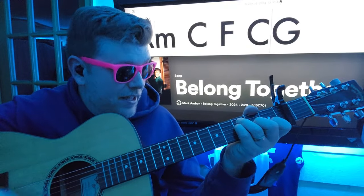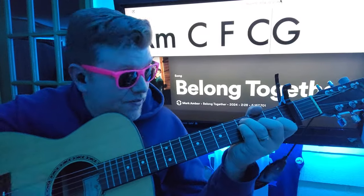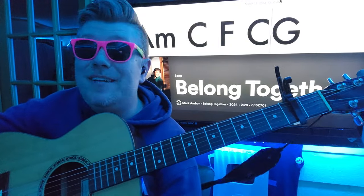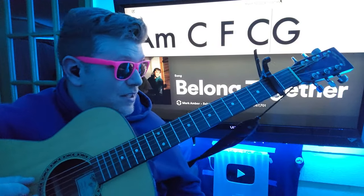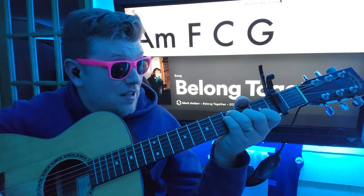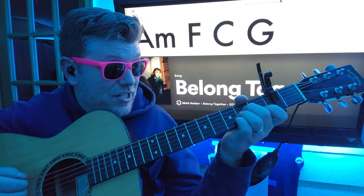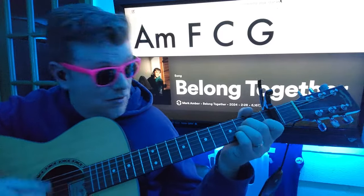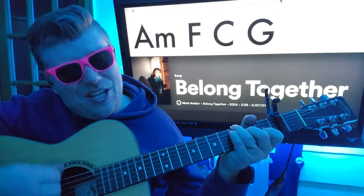A minor, C, F, C and G. A minor, C, F. When we get to this chorus, we're going to change it up — each chord gets one revolution of strum pattern. A minor, F, C, G.